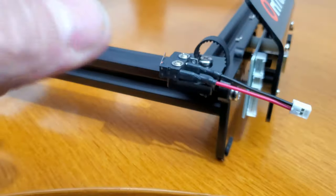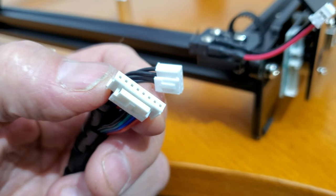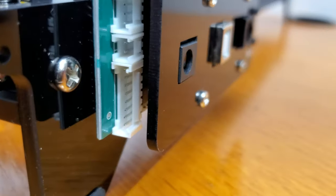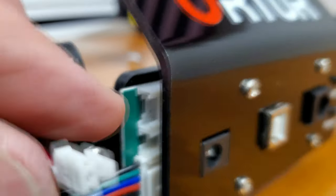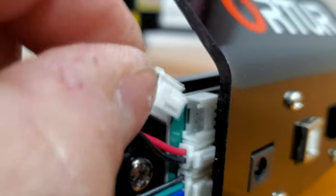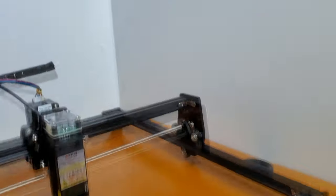We have two cables and two connectors left. We're not going to plug the limit switch in quite yet as that would get in the way. You have an eight-pin and a four-pin, which will plug into the sides here. We'll plug in the eight-pin on the bottom, and the limit switch will then go into this connector right here, and then the four-pin above it. Now what we'll do is a little cable management.